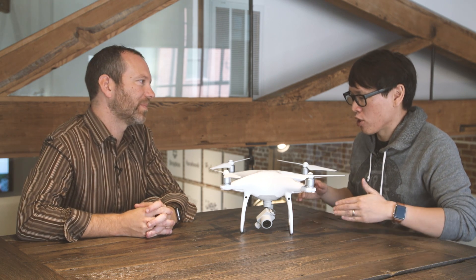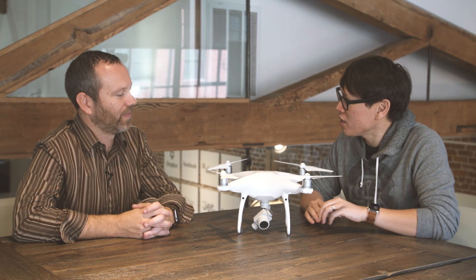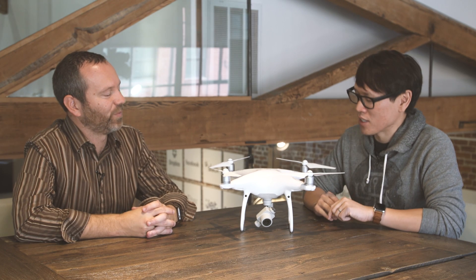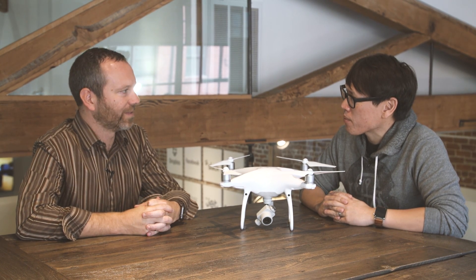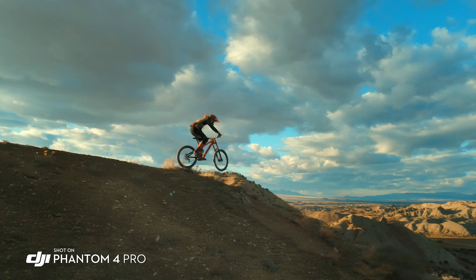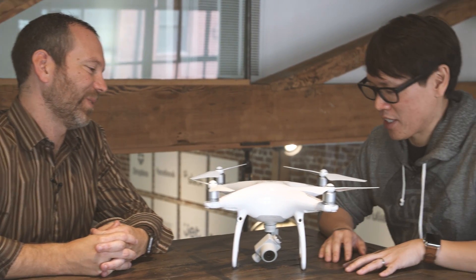Bigger sensor gives you better low light, and you can get shallower depth of field. It has point-to-focus controls, similar to the Mavic. For video, this will do 4K at 60 frames per second, so also very nice for higher speed work. Bit rates are up to 100 megabits now — still pretty reasonable from a compression perspective.